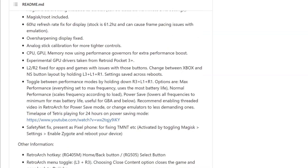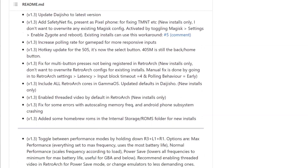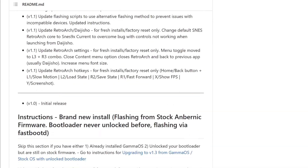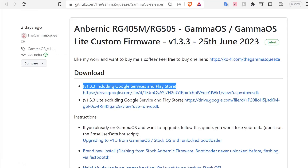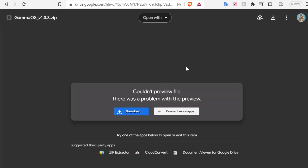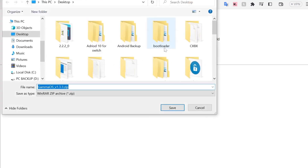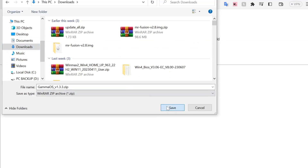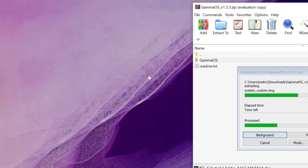First things first, there's a bit of prep work before we start the install process. This process should work for the RG405M as well, but I'll be specifically loading this onto the RG505 from the Anbernic stock firmware. I'll be using version 1.3.3 with Google Services and the Play Store pre-installed. There is a light version available that excludes those services, but this video won't cover it. Head over to the Gamma OS release page on GitHub — linked below — and grab version 1.3.3. Click download from the Google Drive link and save it somewhere accessible. Once downloaded, extract the contents of the zip file and copy the Gamma OS folder to your desktop for easy access.